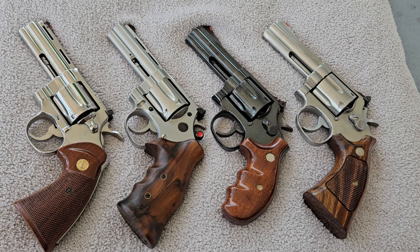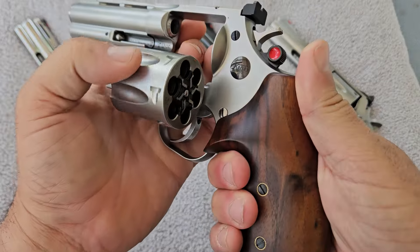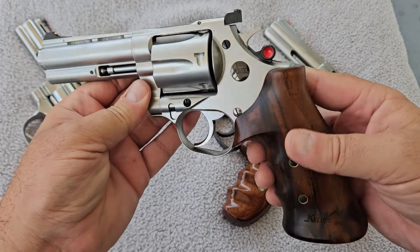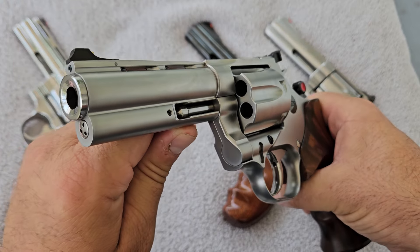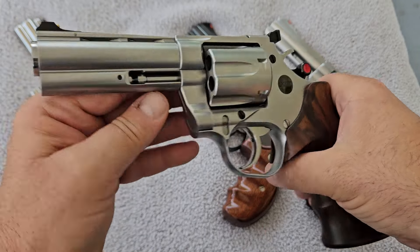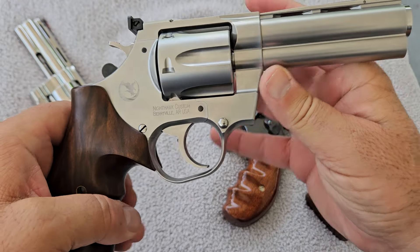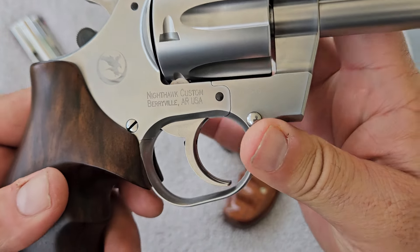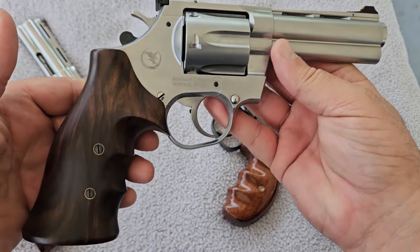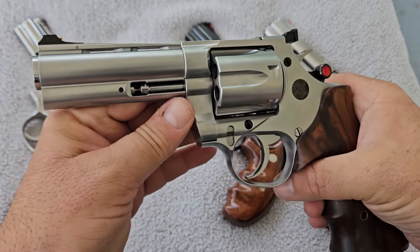The ones I chose to compare are all exactly the same size — all 4-inch configurations, medium-sized frame revolvers. I'm going to start with this Korth Mongoose .357 Magnum. This is a German-made revolver made by a company called Korth, started by Willie Korth in the 1950s. His goal was to make one of the finest revolvers ever made, and I think he came pretty close. They are now distributed since 2016 by Nighthawk Customs, makers of some of the finest 1911s in the world, who import and distribute them in the United States.